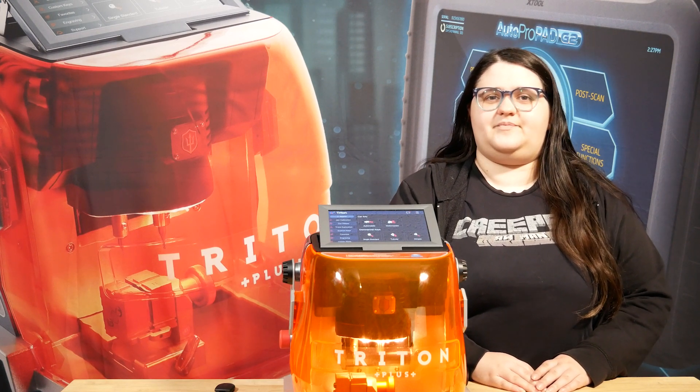Hi, this is Sammy and welcome to Sammy's Tips. For today's video, we're going to be going over how to update your Triton manually using a USB flash drive.